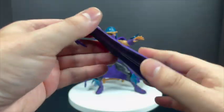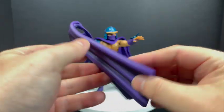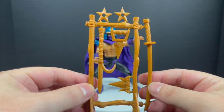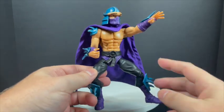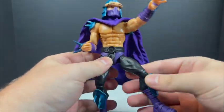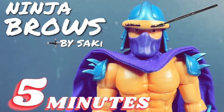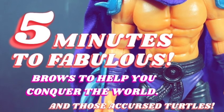You also get the weapons tree — I've said my piece on this, I think you could probably get rid of these. Now the Shredder himself: remember this guy? This was such a stressful figure as a kid. First of all, he was shirtless — not like the show — and he was pre-posed so you couldn't really do much. But Super 7 fixed all that. They gave him articulation and kept the unibrow thing, so that's awesome. Ninja brows by Saki — brows to help you conquer the world and those accursed turtles.